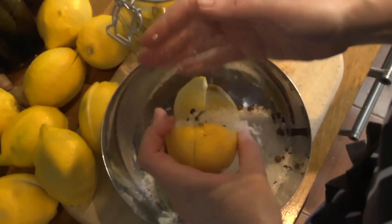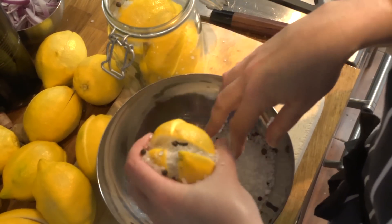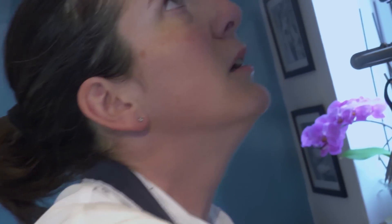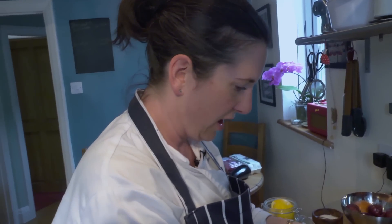You use these in tagines, and you can also use them for marinating olives — green olives and preserved lemons are really delicious. Or chicken tagine with green olives and preserved lemons, which I love. Also great in dressings — I might do a preserved lemon dressing with some fish, say grilled sardines, it'll be really good.